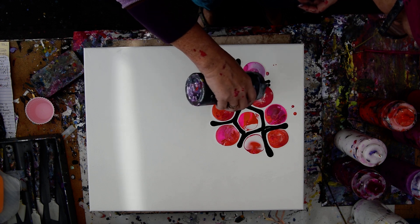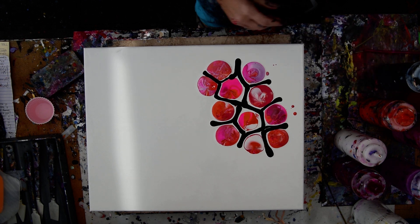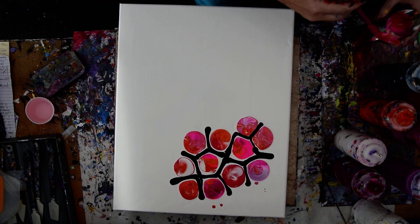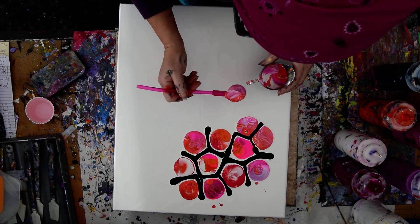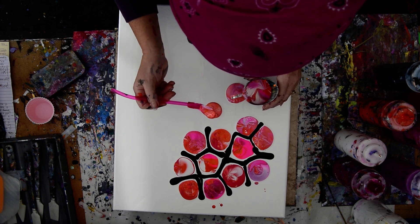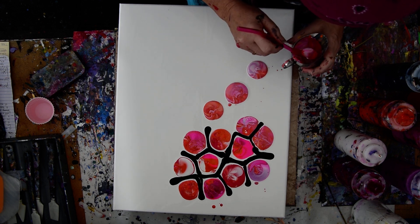I almost forgot to talk — I was so focused. That's interesting and we could just keep going. I'm liking some of the cells and I'm liking the combinations of colors. I'm not liking the wind today — the wind has not been my friend at all.